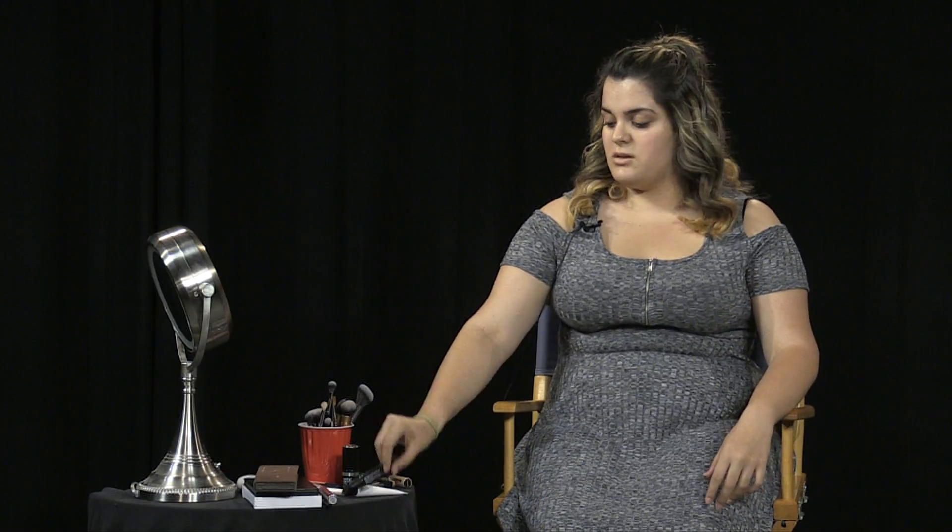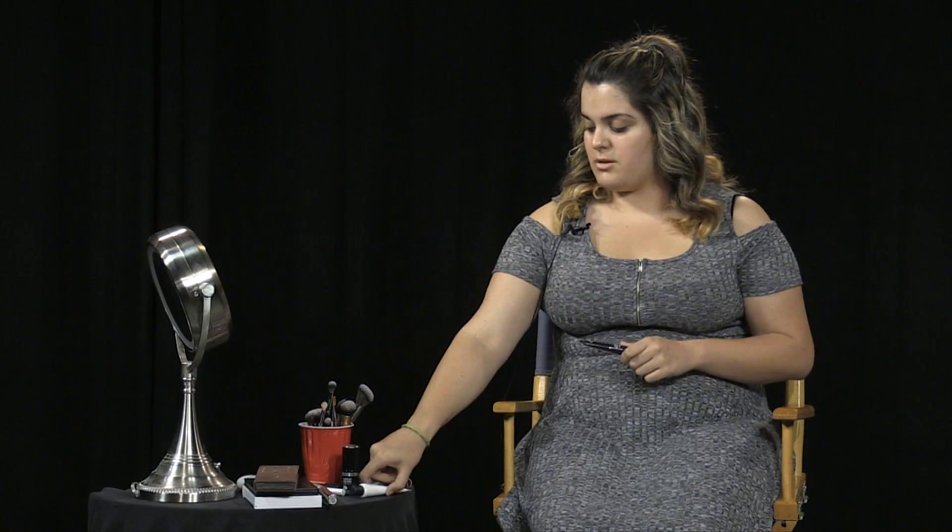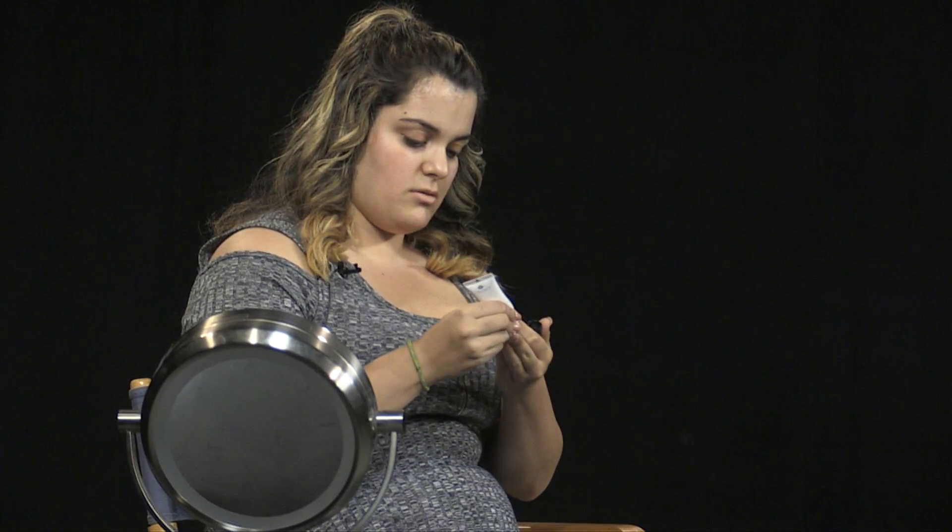To get started, I'm going to prime my face using the Makeup Forever Nourishing Primer. I'll pop about a pea-sized amount on my finger and put that everywhere on my face. You put primer generally wherever you notice your makeup leaving your face throughout the day, or if you have any texture, and just rub that in.